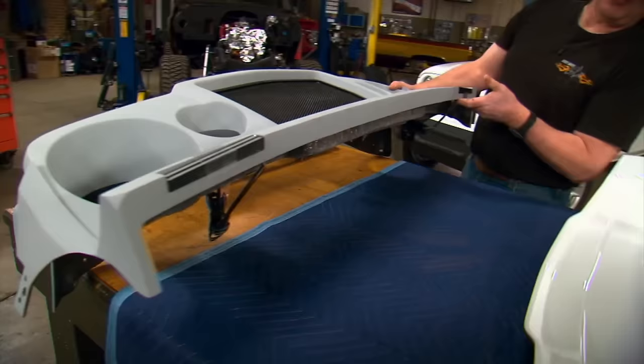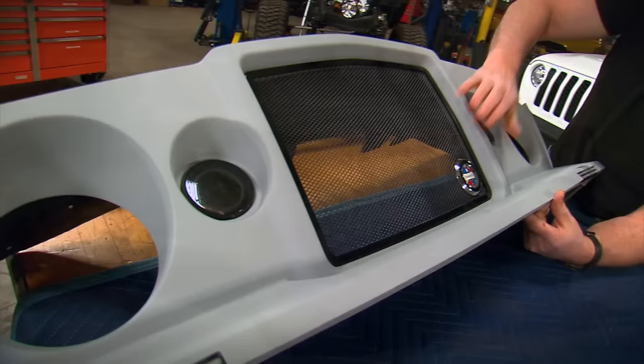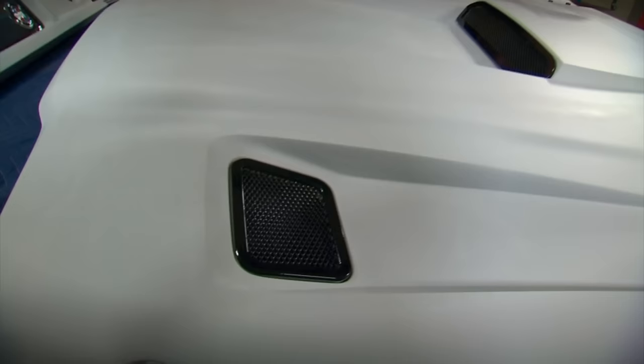We have a fiberglass nose piece that bears a striking resemblance to the old 60s Kaiser trucks or the military variant, the M715. There's a mesh grille, badging, and lights — this is a really nice piece. You also have a hood that's completely finished on the bottom side with a lot of really cool detail. Let's get this in place and see what it looks like.